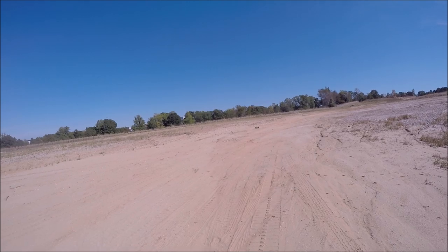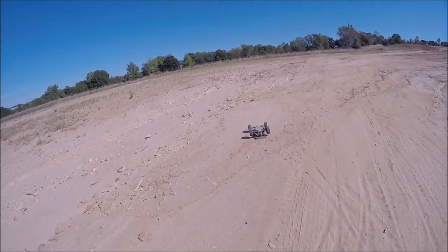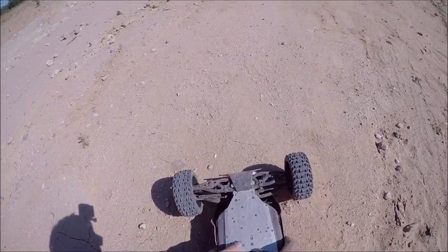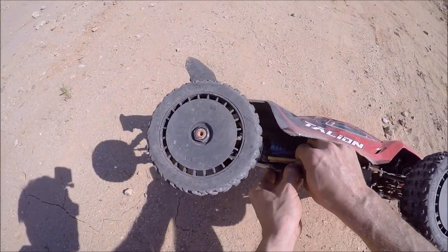Oh shit, lost power — it landed right on the roof. I don't know what happened right there, it just stalled. I was in an upside down stall and then I tried to bring it around and it was nothing. The motor wires are coming loose — that might be part of the problem.